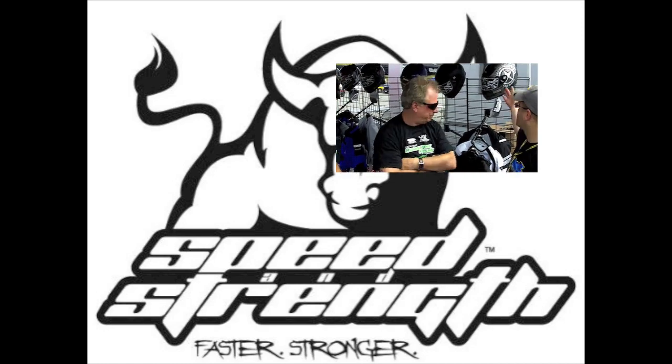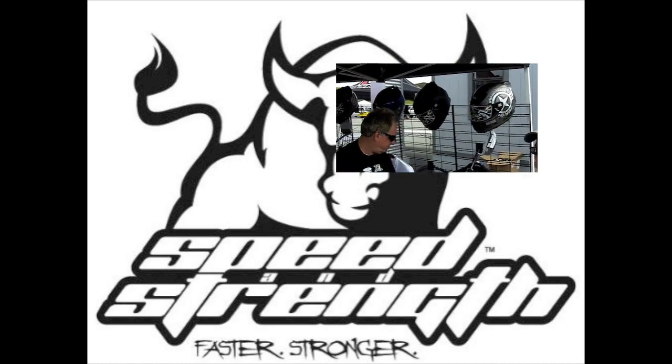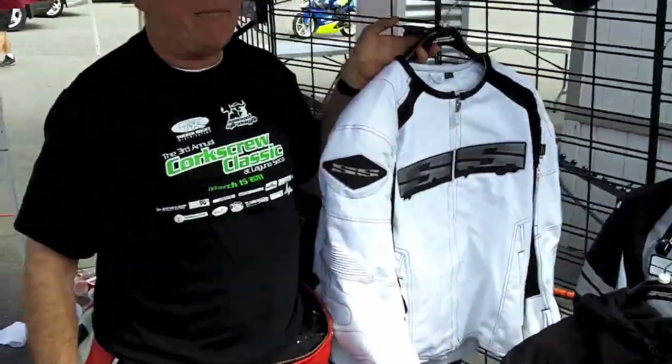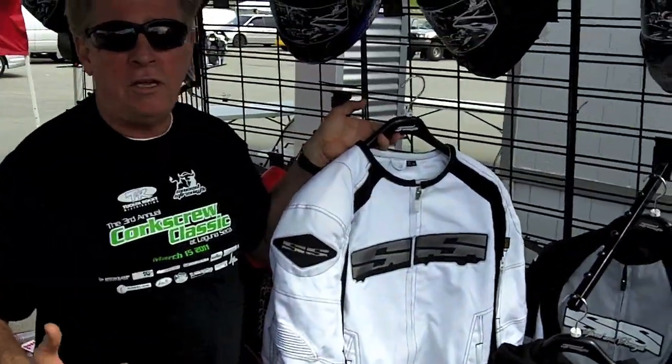So behind us here we have Speed and Strength, which is a premier Tucker Rocky brand that protects you from the asphalt and the elements. And be comfortable — if it's not comfortable, you're not going to wear it.